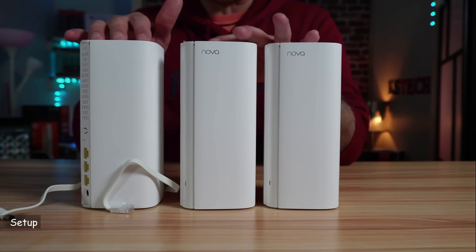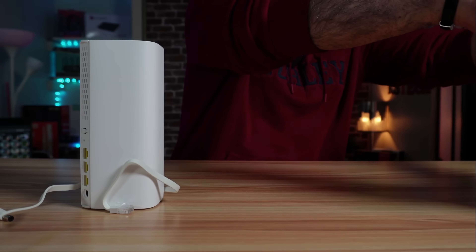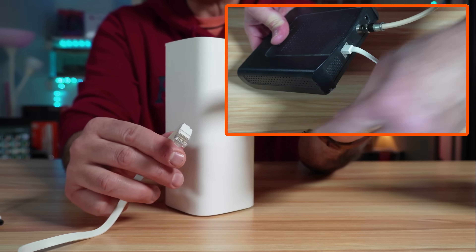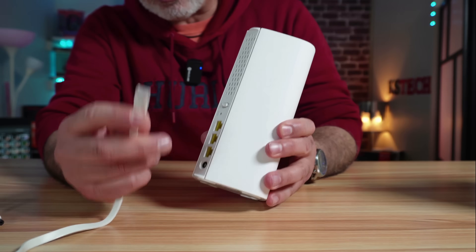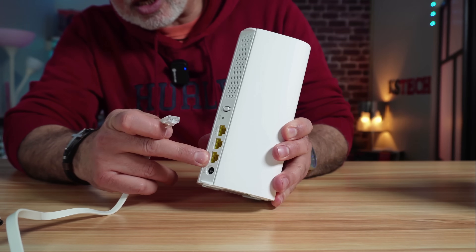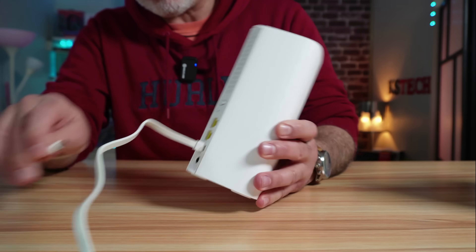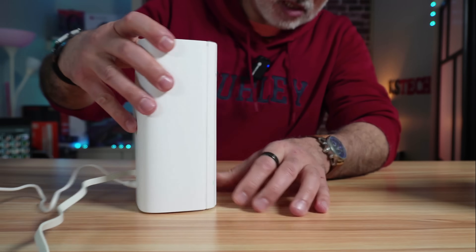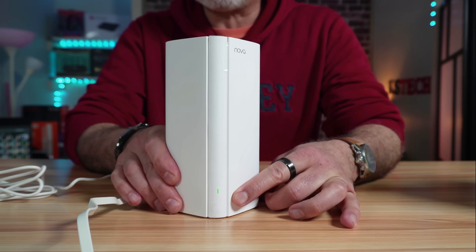Any one of the three nodes can operate as a main node or as a slave node. I'm going to choose one at random and connect the included Ethernet cable from the ISP modem to the lowest Ethernet port labeled WAN and LAN. Then power the node by connecting the power adapter. The LED light will first light up green, then blink slowly green as it searches for the mesh nodes.